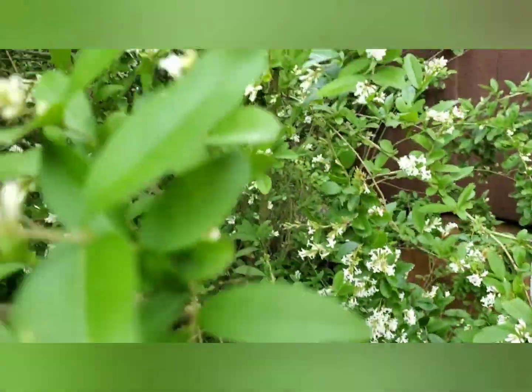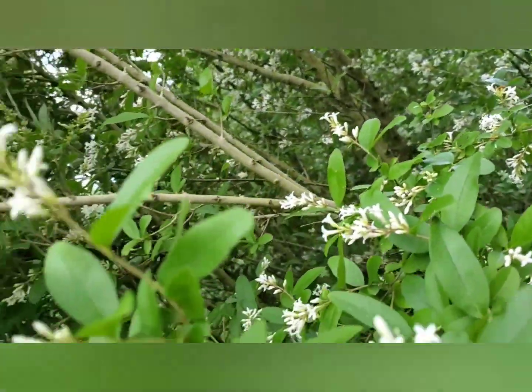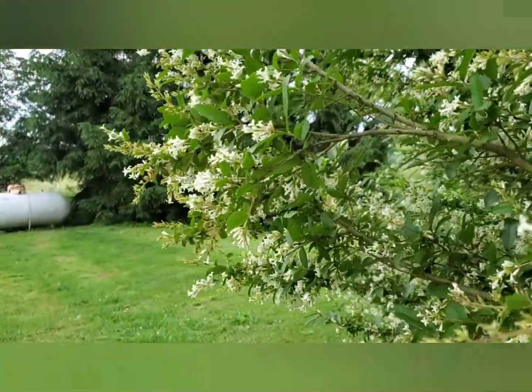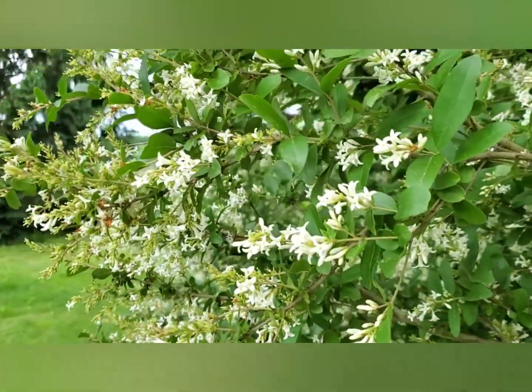My uncle planted this border privet. It's a very fragrant shrub that's flowering right now and the bees are all over it, which is lovely to see. The bees are back, people, the bees are back.